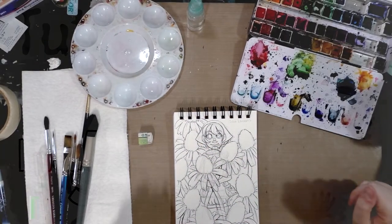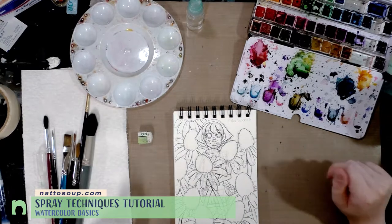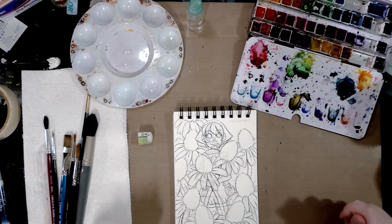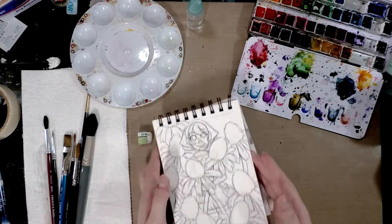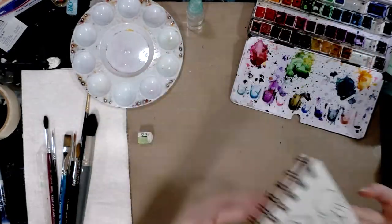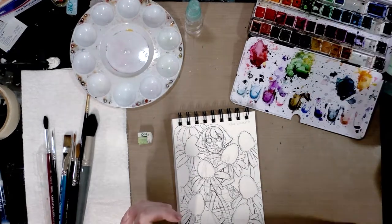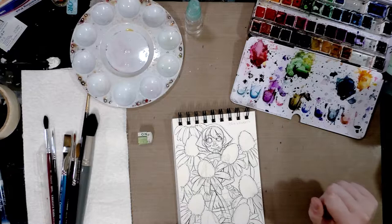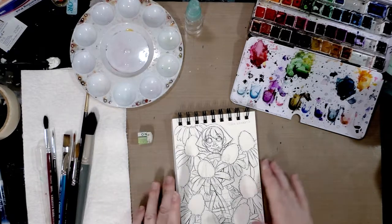Hey guys, so today we're going to be doing some watercolor. I have a series over on the blog called Watercolor Basics where I walk you through some of the things I do. What we're going to be doing today is color blooms. For that I'm using Winsor & Newton 140 pound cold press watercolor paper, a spray bottle full of clean water, my Winsor Newton and Daniel Smith pans, two cups of water, a small palette with wells, a variety of brushes, and some paper towels.